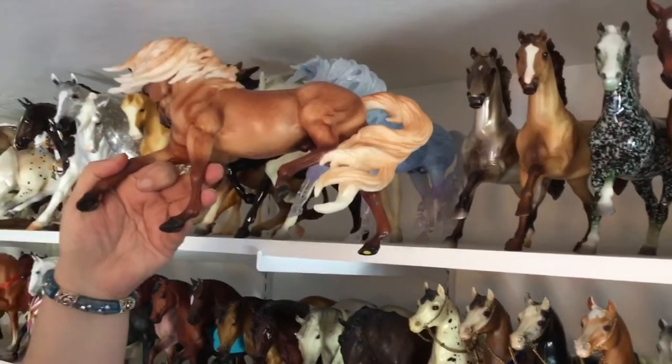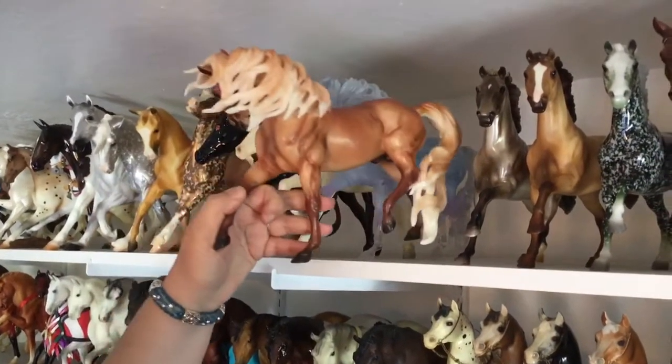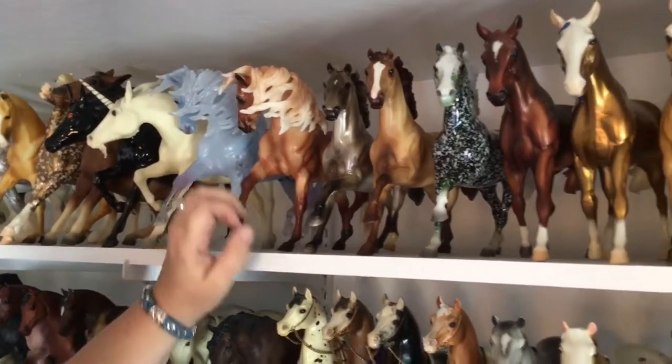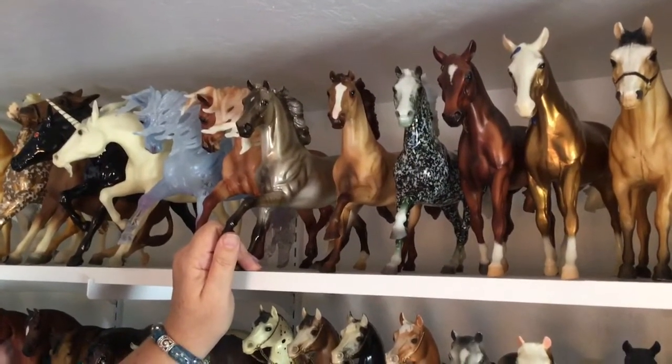This one — it says on the bottom — is from the Alltech FEI World Equestrian Games in Kentucky in 2010; he was a special run. Next we have the Flash mold in the glossy grulla; he was a BreyerFest surprise model from a couple of years ago.